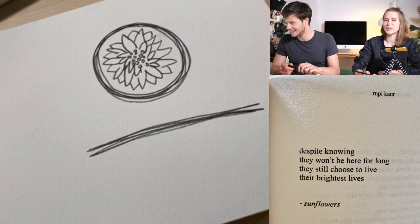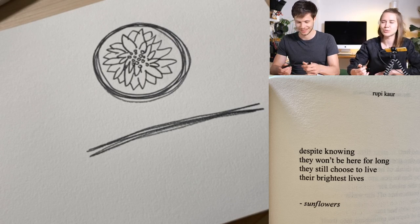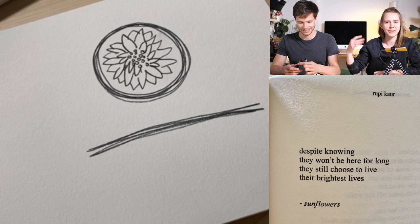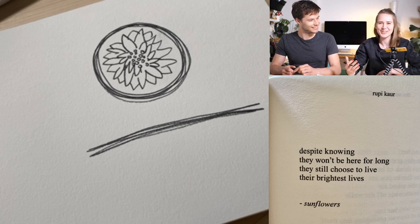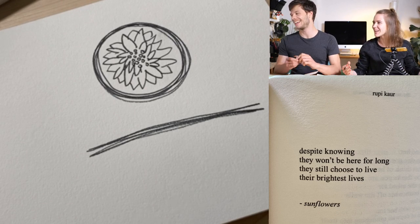I noticed it's very hard to speak when you think about poetry. Gasper was trying to fill the silence and I was just like — no, I mean, you need to let me draw. I was trying to find the feelings that I should express.